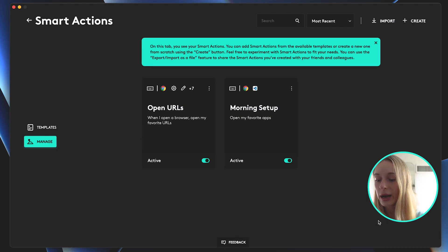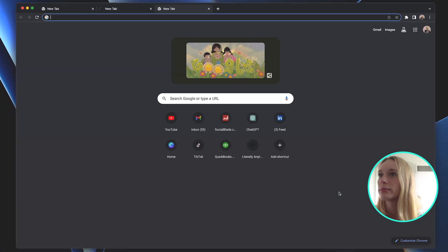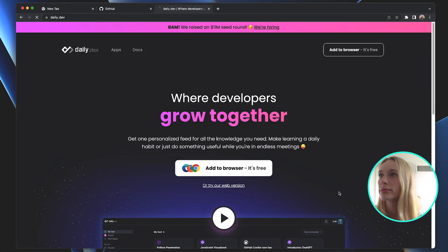All right, so let's do it. We go forward and mute. And you can see here it opened up GitHub, and then a few seconds later it opened up daily.dev. So this is really great. It's super simple, and there is something about routine — when you have a routine, your mindset gets in the zone.